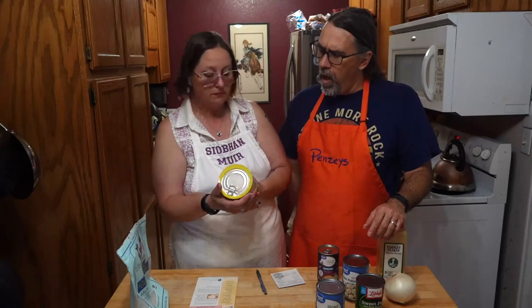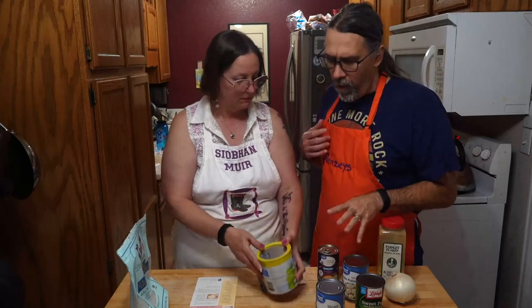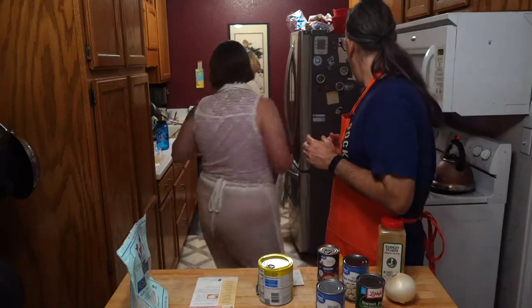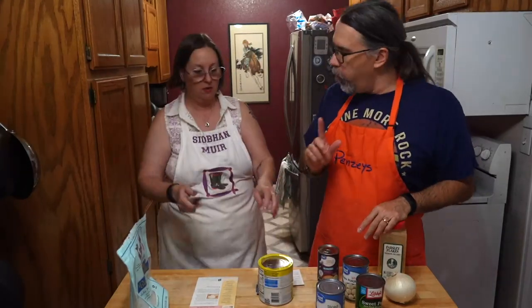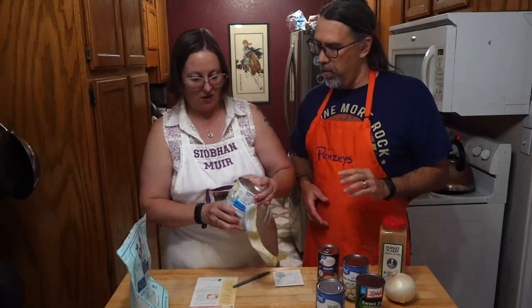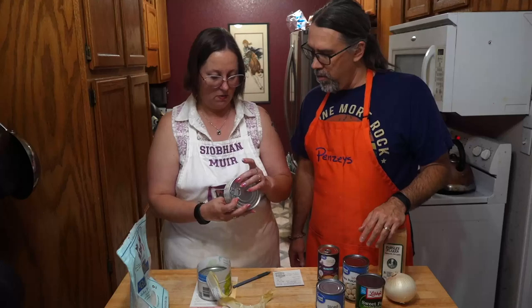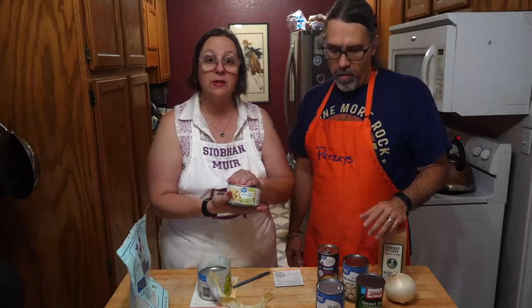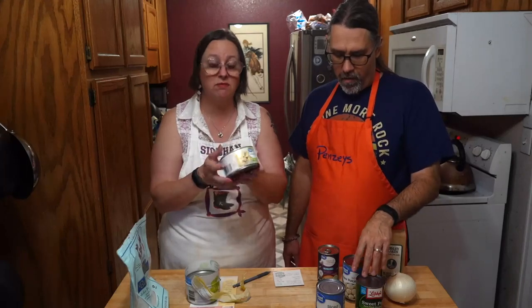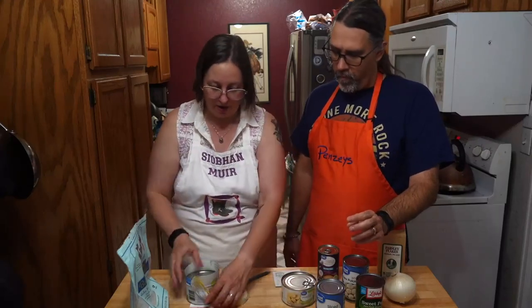We'll see how much space we have in the pan once everything is drained and cooked — we think we'll only need one can of chicken. These cans are 12.5 ounces; a two-pack was about six dollars, but you can get a single can at Walmart for as low as $2.18. It's fully cooked in water, so you'll drain them.